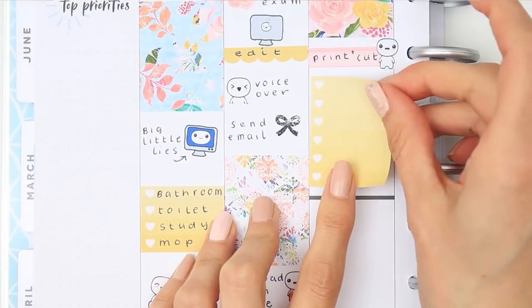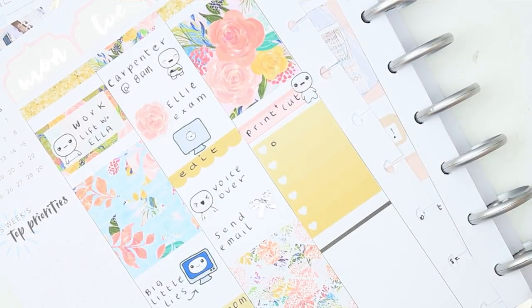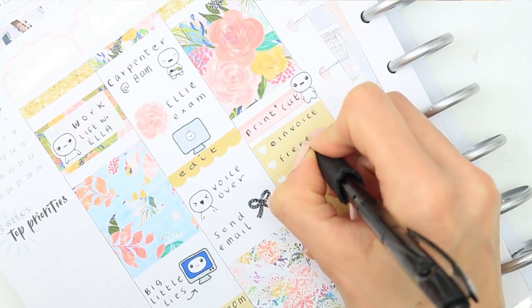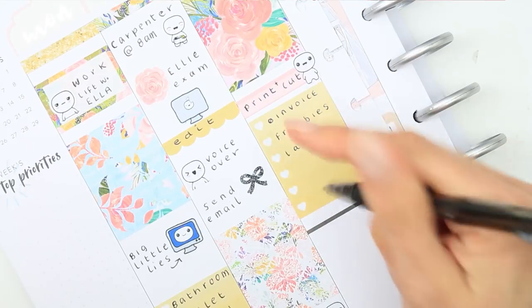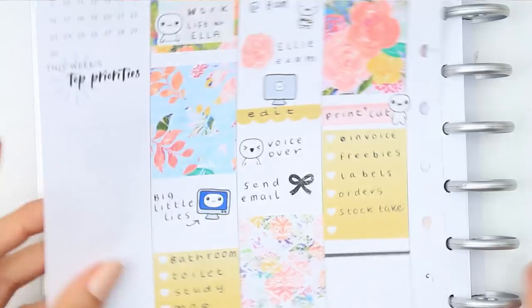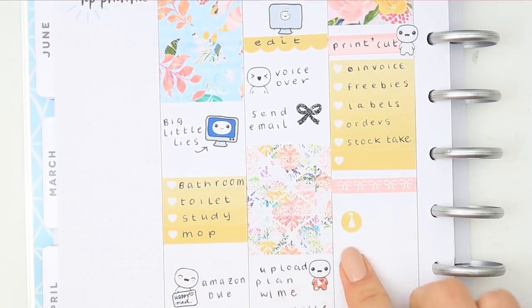For Wednesday I put down a full box at the top as I want to do some printing and cutting. Normally on a Wednesday it's my orders day - I do everybody's orders, pack them up and post them. But the last few weeks I've had a larger number of orders, so I'm going to be switching up: doing orders on Wednesday but not posting them until Thursday, which gives me a bit more time to package everyone's orders and get everything cut and put together.